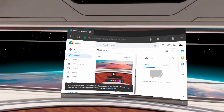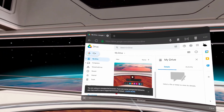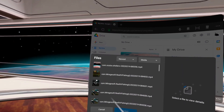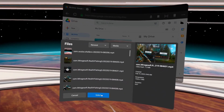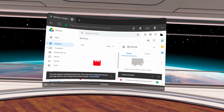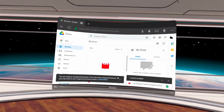Once in Google Drive, we're going to upload our video. Click on New, then File Upload, and then you'll find your video — in this case it was this one here. Select that and it's going to upload. It will take a minute to upload, so wait for the thumbnail picture to show up.